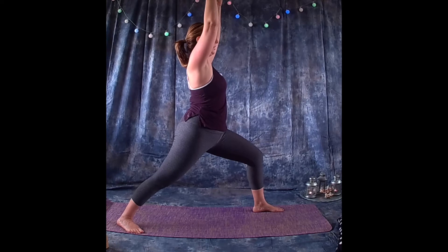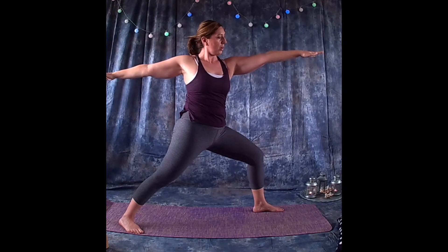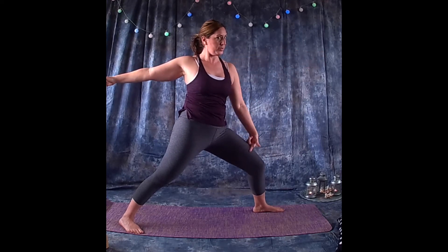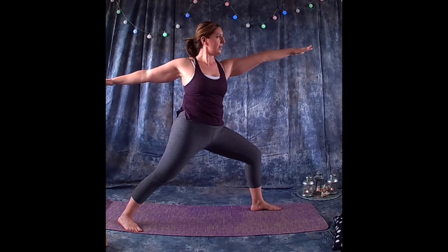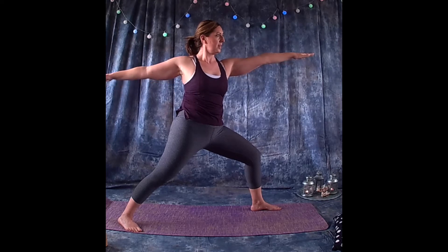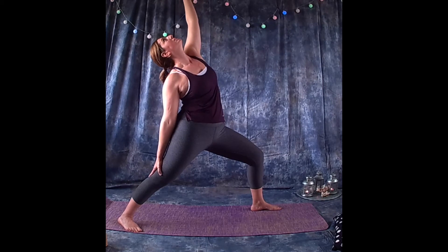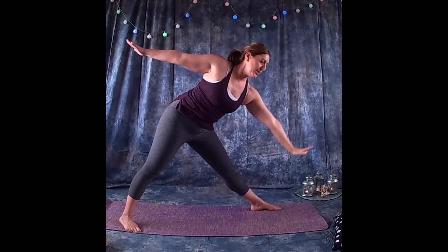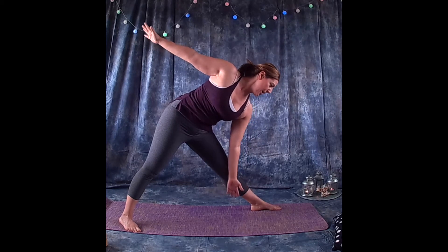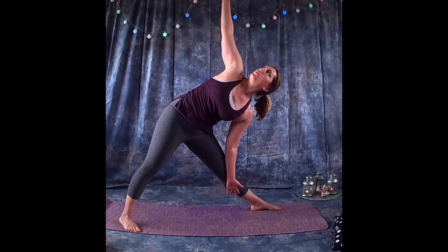Press back to the right foot, opening up into warrior two. Gaze is over the left arm. Make sure the knee is not rotating in — the outside of the hip stays activated so the knee stays in alignment with the hip. Drop the right arm back, lifting the left arm up towards the ceiling. Exhale, bring the left arm forward, drop the left hand to the inside of the knee — not towards the foot but inside the knee — opening up towards the ceiling with gaze up towards the right hand.